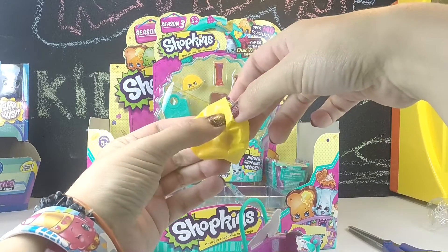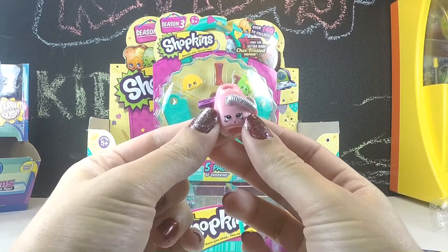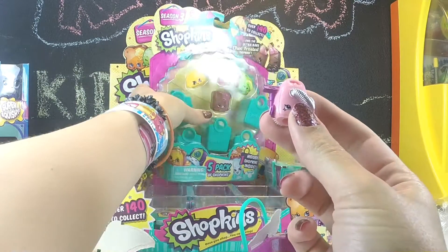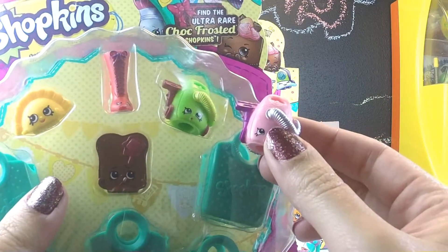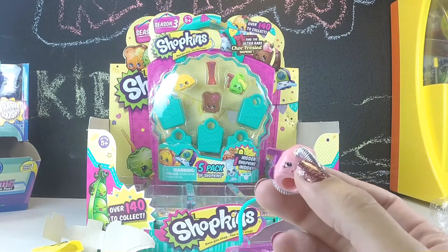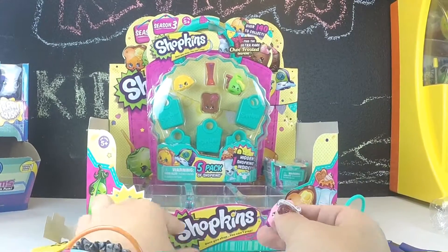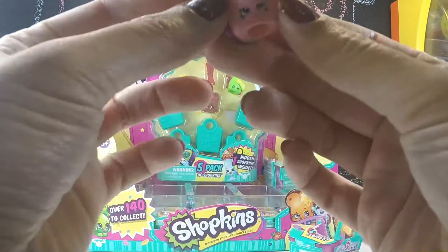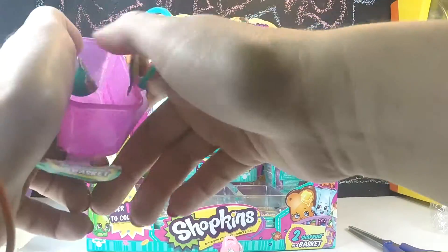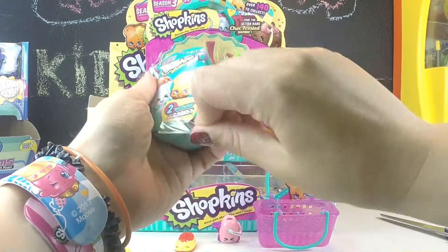Wait, is she a shoe? Yeah, it looks like a shoe. Oh, a little vacuum cleaner! It's like the one in our 5-pack — now we'll have the green and the pink vacuum cleaner. This one is Shoes Ann. And the vacuum cleaner is Vicki Vac!